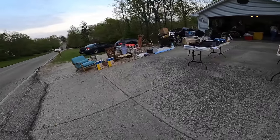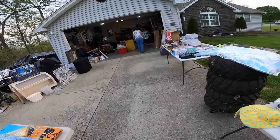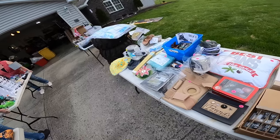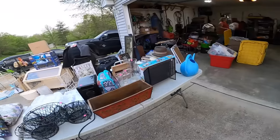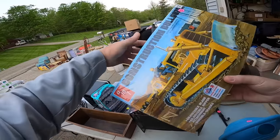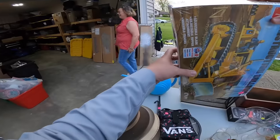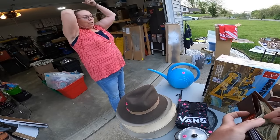Thanks on everything. Am I too early? No. Do you see a price on it? Would you take 10 for that? 15. All right, let's do it. It is old — I think we picked it up at a flea market a long time ago.